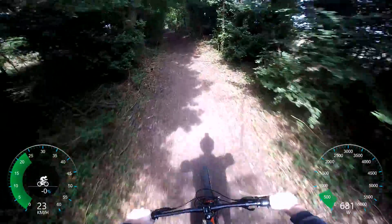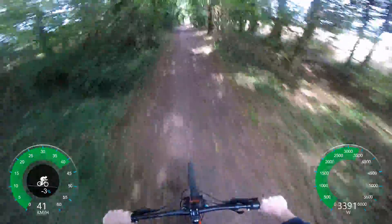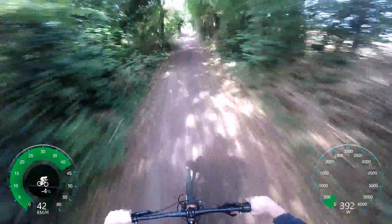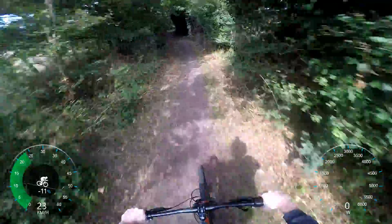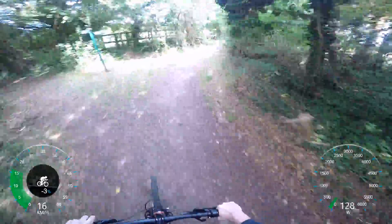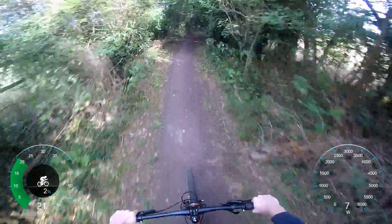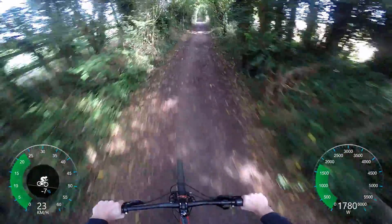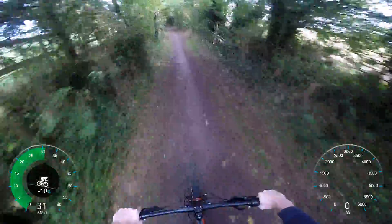I'm still getting used to this bike a bit because it has so much torque. That wasn't even full throttle and I can't see what speed I'm doing right now, but you guys will be able to see on the screen. I've got to be a bit careful around some of these parts. It's probably outputting just over two kilowatts.